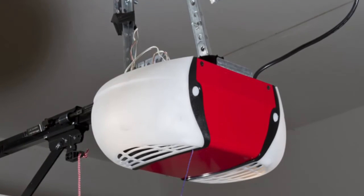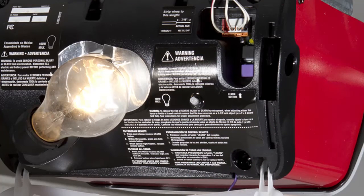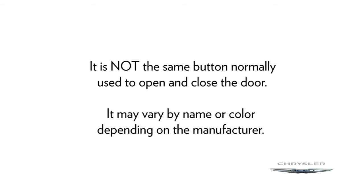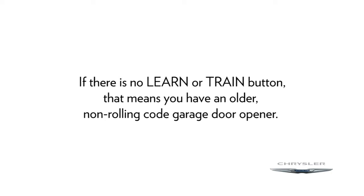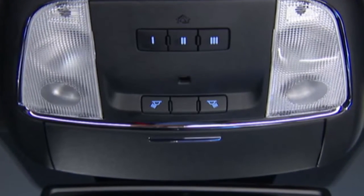Go to the garage door opener motor in the garage. See if you can find the Learn or Train button, which is usually found where the hanging antenna wire connects to the garage door opener motor. It is not the same button normally used to open and close the door, and it may vary by name or color depending on the manufacturer. If you can find a Learn or Train button on the opener motor, then you're using a newer, rolling code garage door opener, and programming will involve a few additional steps. If there is no Learn or Train button, that means you have an older, non-rolling code garage door opener. Once you know what type of opener you're using, you're now ready to program the Homelink system.